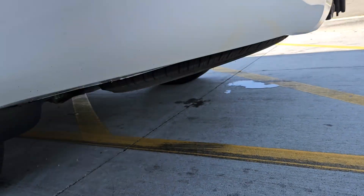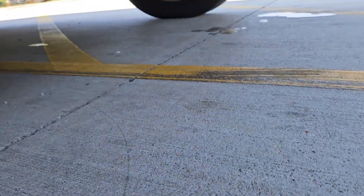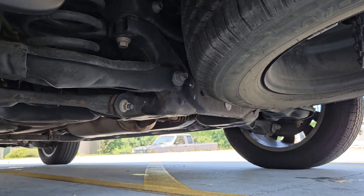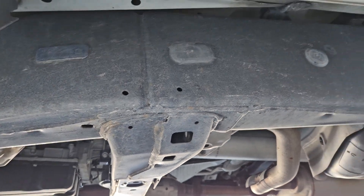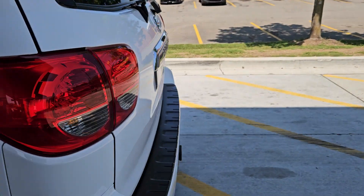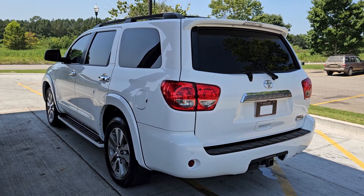Let me show you the undercarriage real quick. There's your spare — new tire, nice and clean under there, no rust. Same thing up here, nice and clean, just how you want it to look. So that's it. If there's anything I missed or any other questions you might have, please feel free to let me know, and I will have this link over to you shortly. We'll touch base about moving forward. Talk to you soon, Cam.